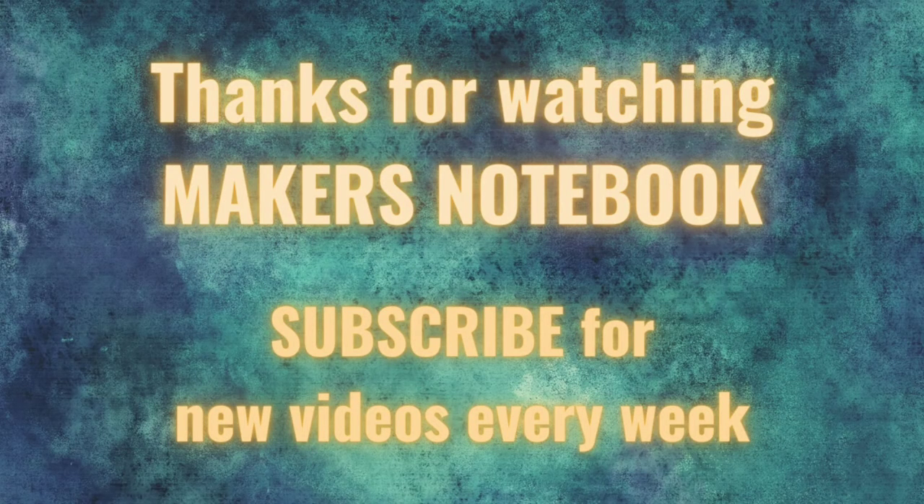Thanks for watching everyone. If it was useful please give it a thumbs up, and remember I'm making similar content every week so please drop by again. Thanks for watching and I'll see you next time.